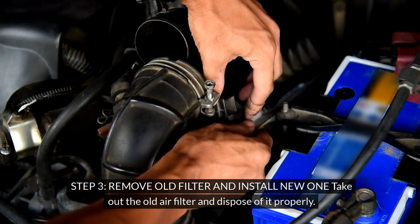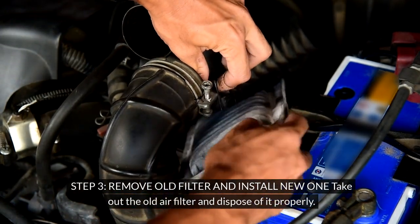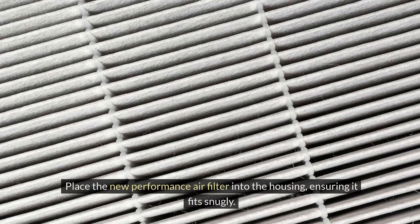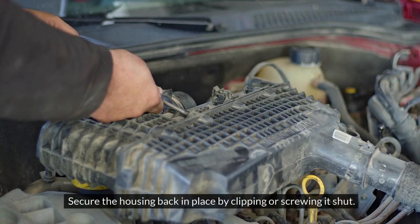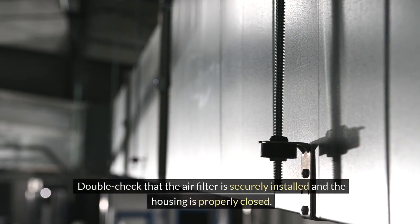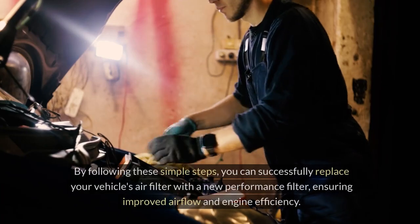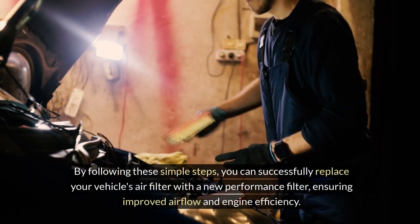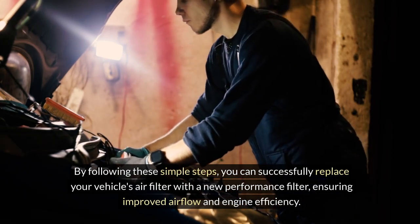Step 3: Remove the old filter and install the new one. Take out the old air filter and dispose of it properly. Clean out any debris or dust in the air filter housing. Place the new performance air filter into the housing, ensuring it fits snugly. Secure the housing back in place by clipping or screwing it shut. Double check that the air filter is securely installed and the housing is properly closed.